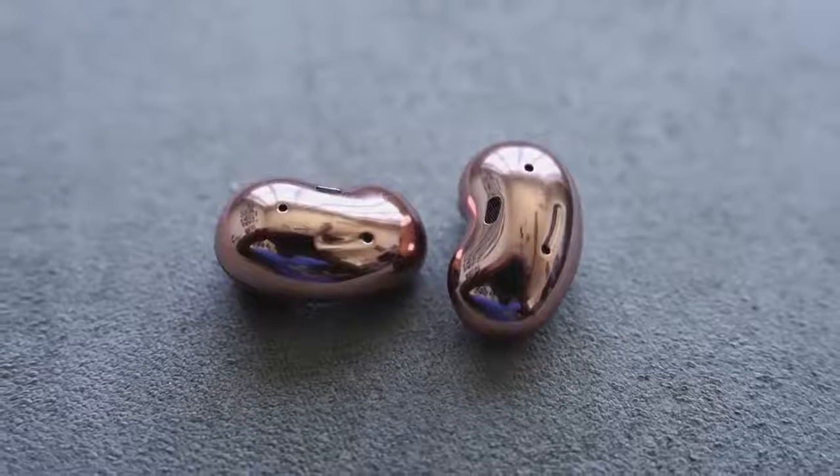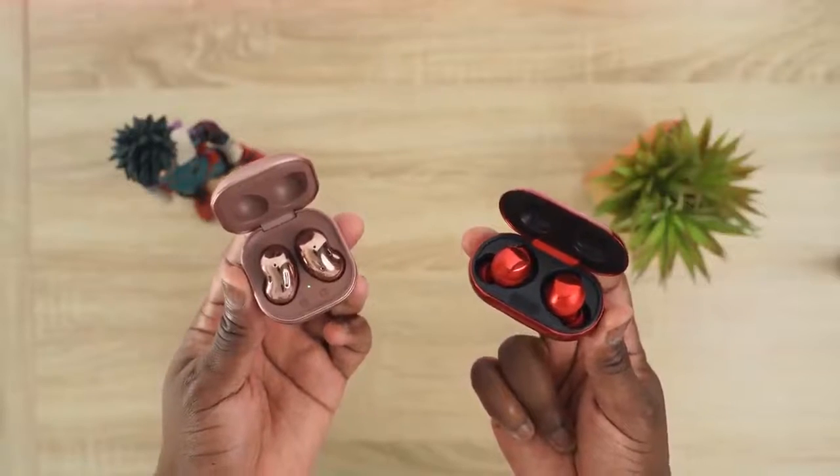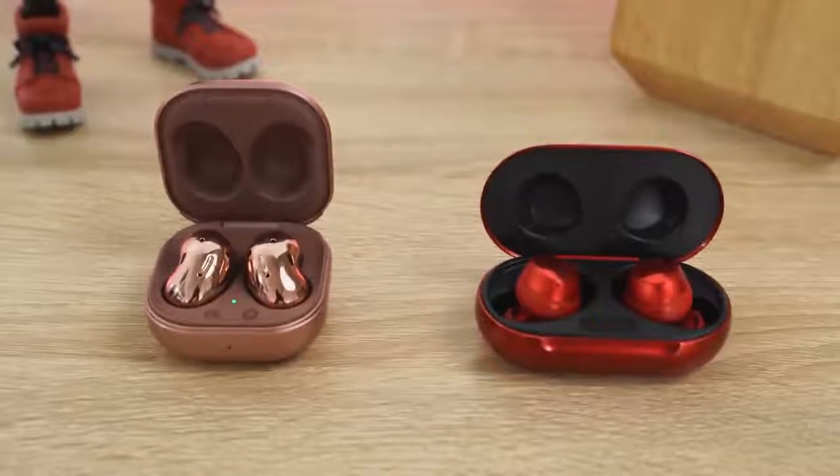The internals are also different. The Galaxy Buds Live run 12-millimeter drivers and have a bass dock, which the Galaxy Buds Plus do not. The Buds Live also have three microphones and a brand new VPU unit that detects your jaw movement when you're about to talk, so the microphones can activate and capture your voice better. There's also a pass-through so you can hear your surroundings. Design choice comes down to whether you want a complete seal or a more passive, semi-open fit for a working environment.